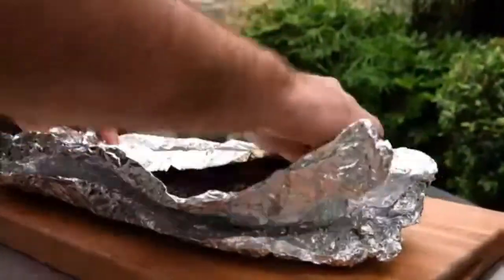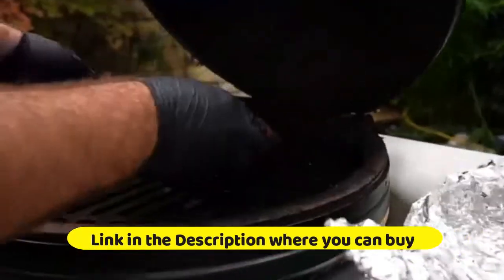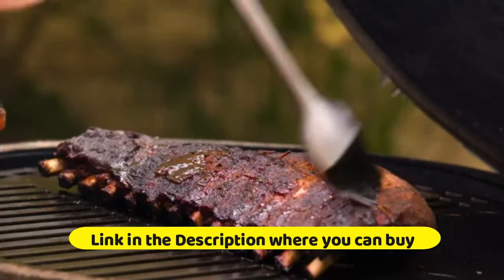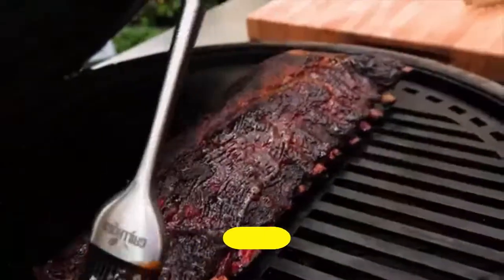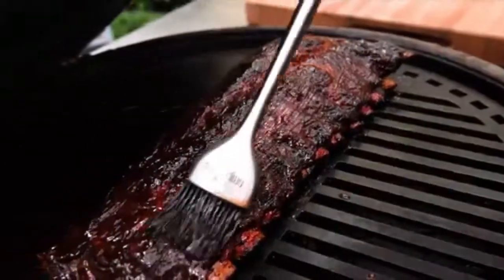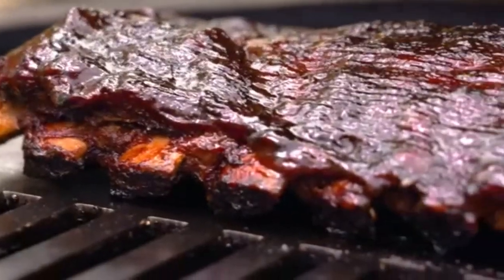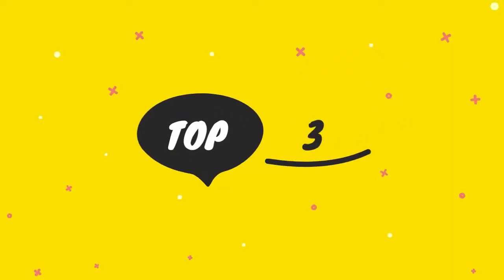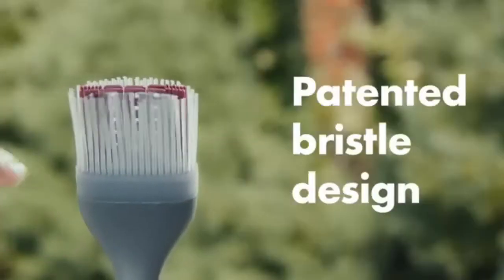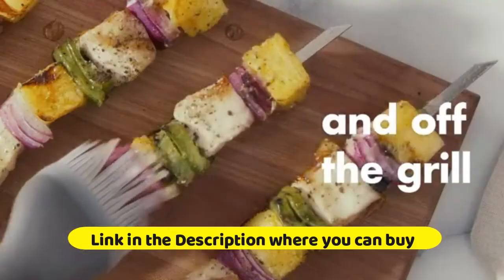Grill Hog silicone sauce basting brush: premium stainless steel handles, pastry and barbecue grilling, dishwasher safe and heat resistant, set of two — one 12-inch and one 7.5-inch. The basting brush soaks up thinner sauces that standard sauce brushes won't. Each cooking brush is equipped with heat resistant and dishwasher safe silicone bristles. The long 12-inch handle provides range and control, making it perfect for basting and glazing a variety of meats, poultry, and baked goods.